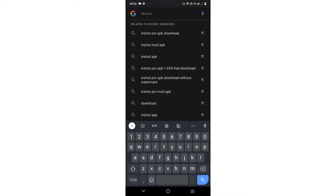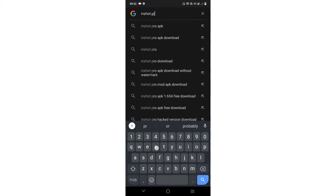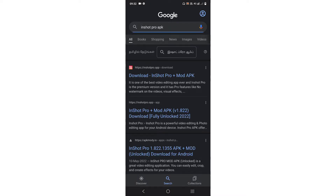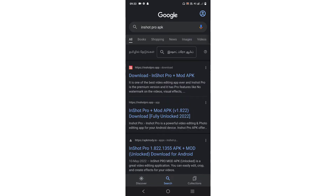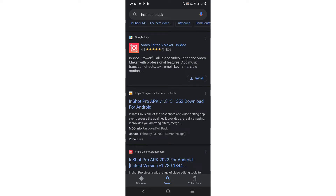In short, the first one is on the Google website. Go to Google and search InShot Pro APK. So too many websites will come up, but the yellow website — go to that one. So there, insert InShot Pro APK into that website and find it.